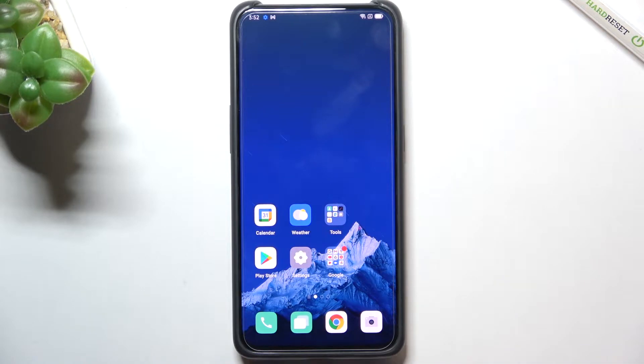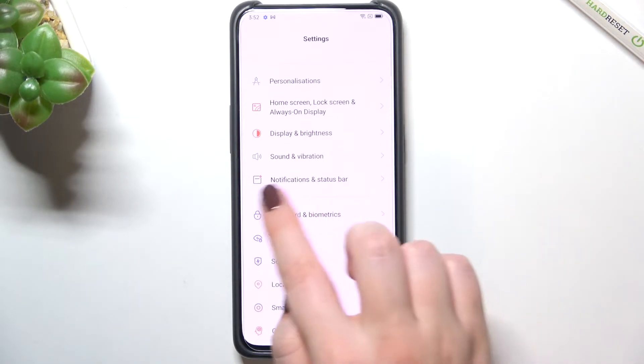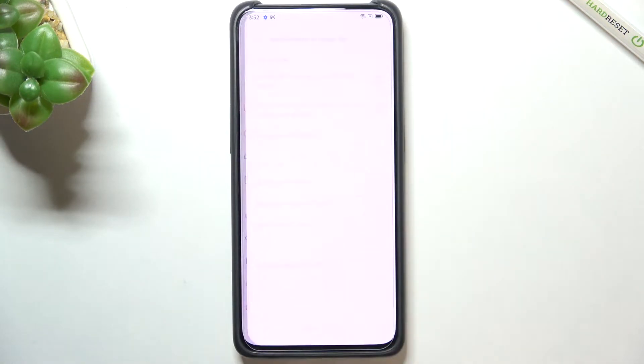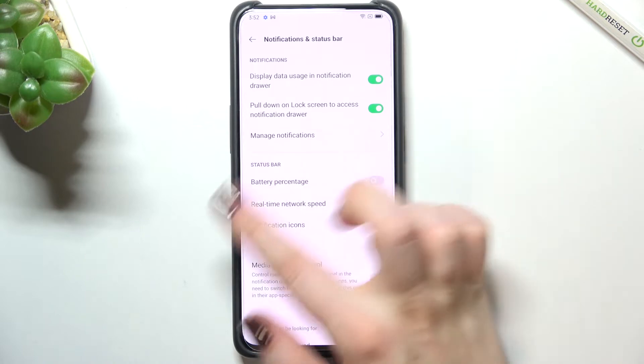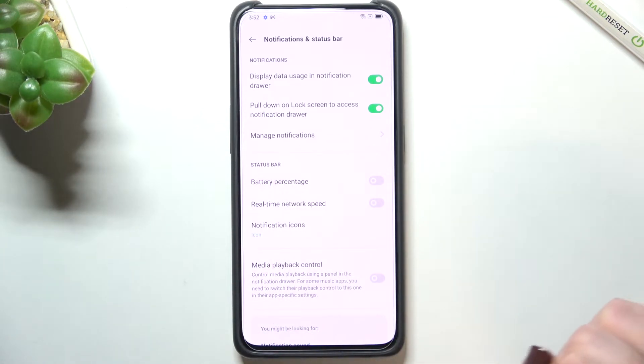All you have to do is simply open Settings, then scroll down a little bit to find Notifications and Status Bar. Let's enter, and as you can see in the second section connected to the status bar, the very first option is Battery Percentage.